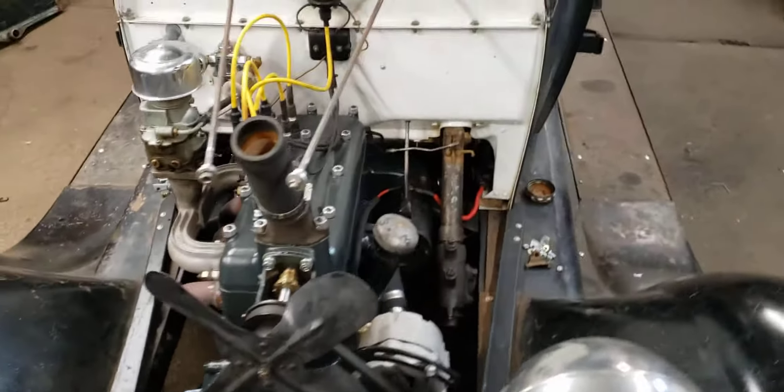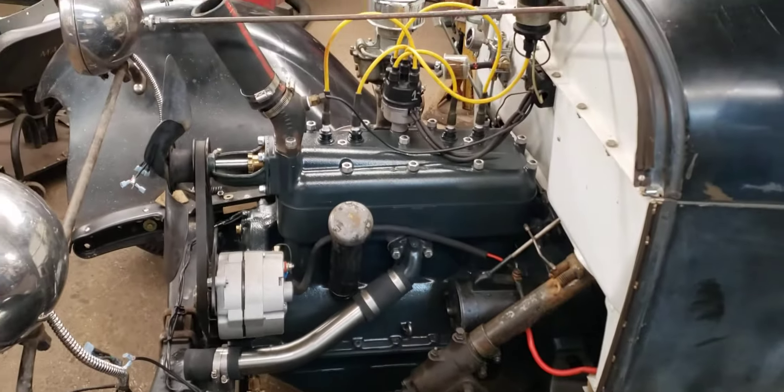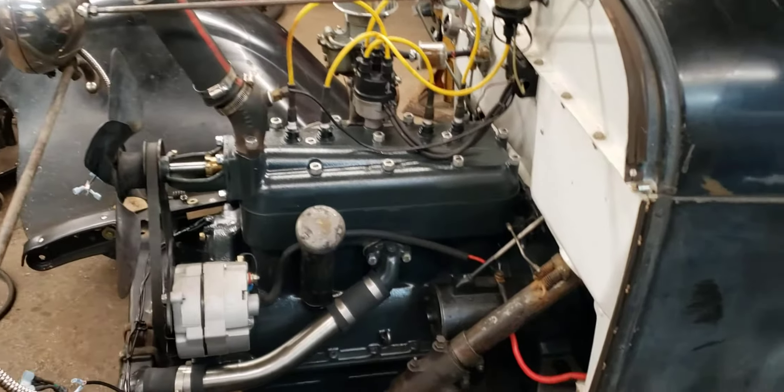This looks pretty much the same as before because unless you know what you're looking at, it's just a stock motor. To an untrained eye it's just a stock motor, but it is a B motor.